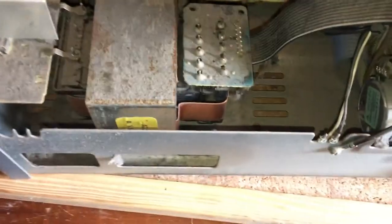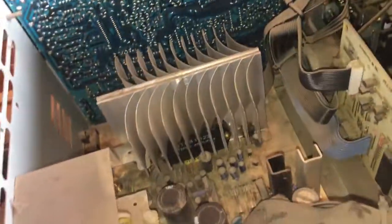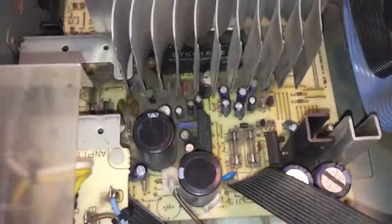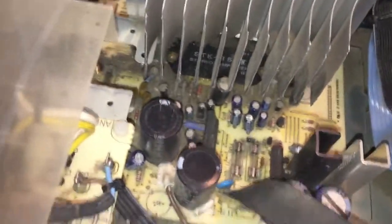I think the first thing we need to do is just give everything a good clean up so I can see what I'm doing better. Now we can see a bit better — it's not perfect but it will do — and see the various different boards. Better look at the components, still a bit dirty down there but I couldn't get my brush in there.